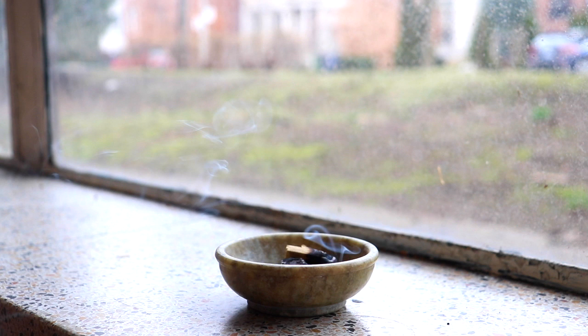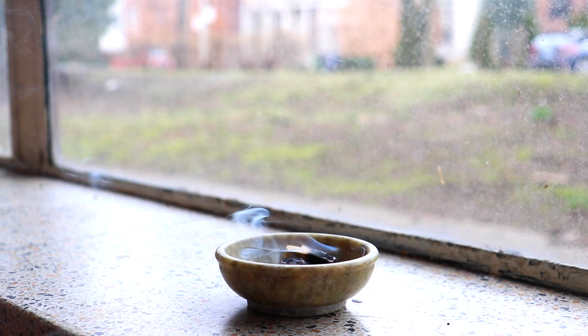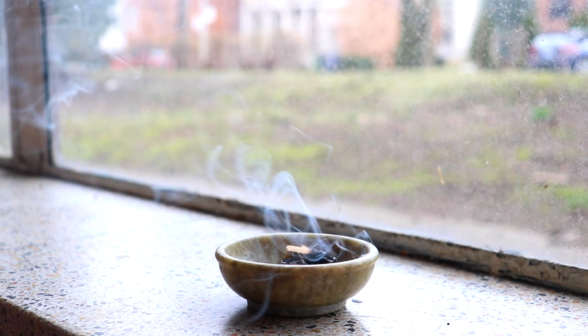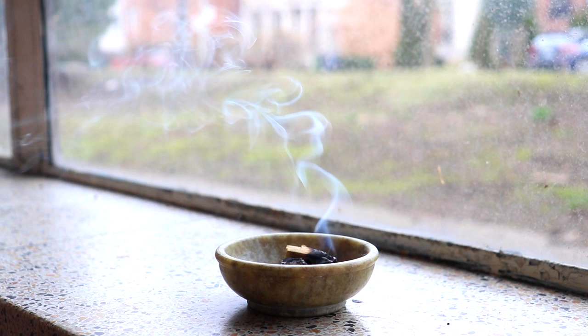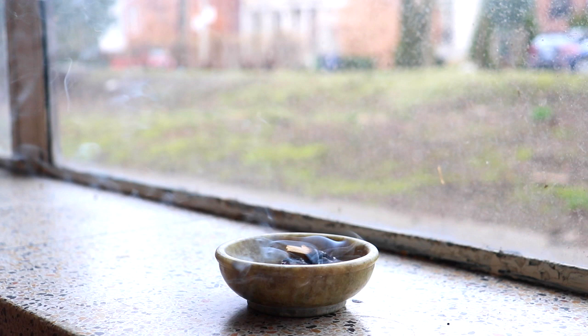And then imagine in your mind that the breath is like a fine mist that you're breathing in. And as you breathe in this fine mist, it's entering every cell of your body and traveling all the way to your toes and fingers and crown of the head. And as you continue to breathe, your whole body is filled with this fine mist.